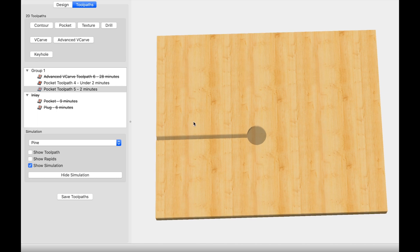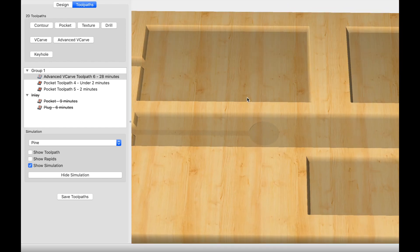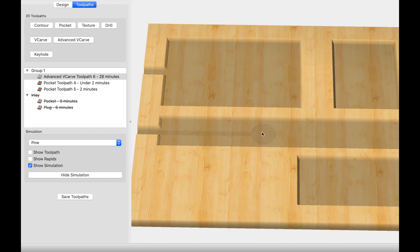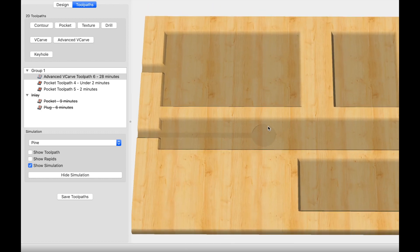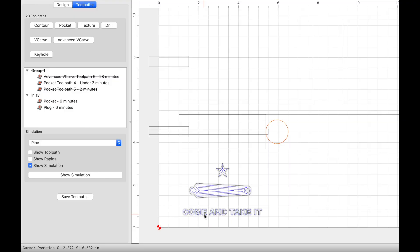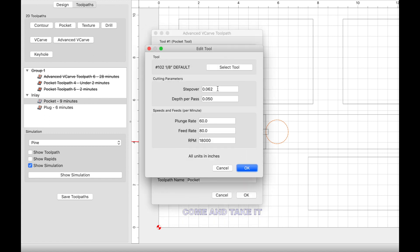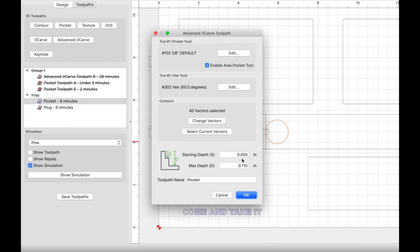Now let's talk about the inlay. I followed the exact same settings from my inlay video — it's a Garrett From setting, so I didn't change anything. The pocket is carved with an advanced V-carve: 1/8-inch end mill, step over 0.062, depth per pass 0.050, plunge rate 60, feed rate 80, RPM at 18,000. For the 60-degree V bit: step over 0.008, depth per pass 0.1, plunge rate 25, feed rate 70, RPM at 18,000. The starting depth is at the top of the material and the max depth is 0.110.